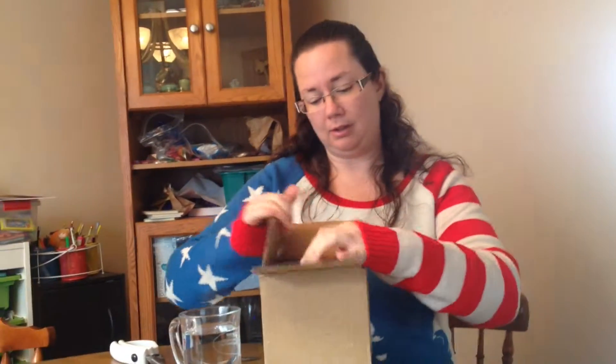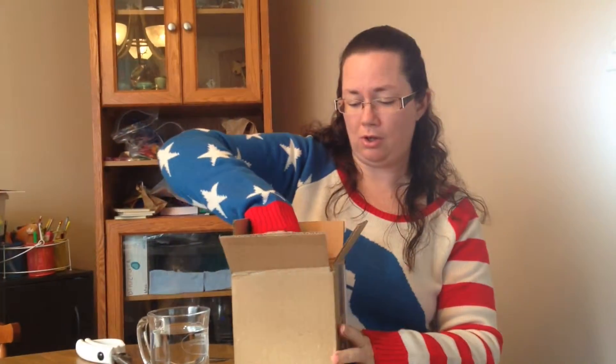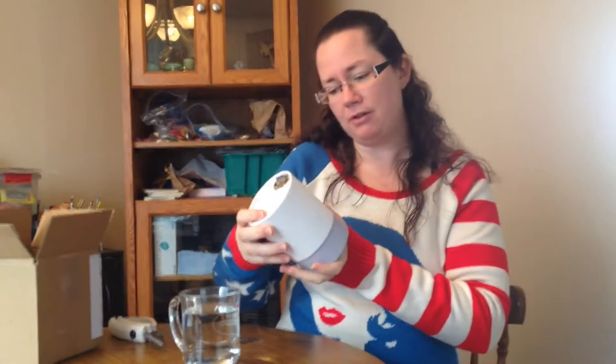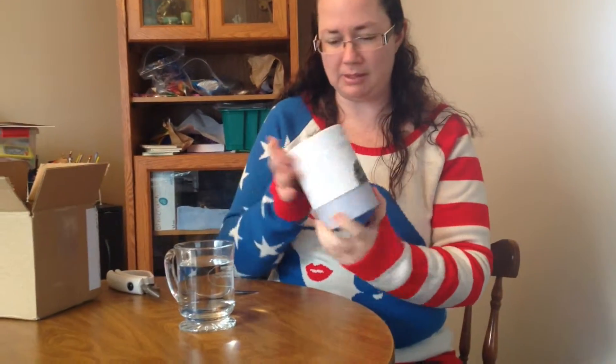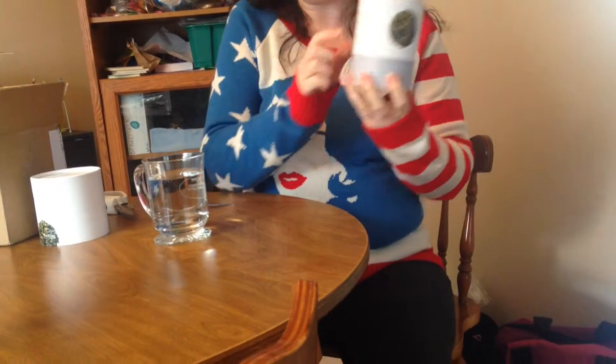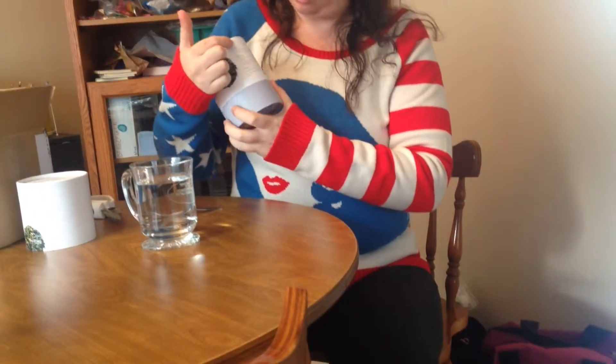We're gonna open the package — I've already cut it open — and actually look at it. My Way Good Tea Lavender Earl Grey Cleanse comes in this really cute little cylinder package. I'm gonna open it. Oh, that's neat. It tells you about all the different herbs and flavors that are in the tea.